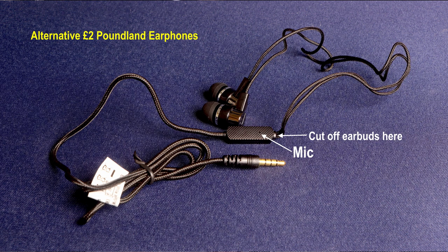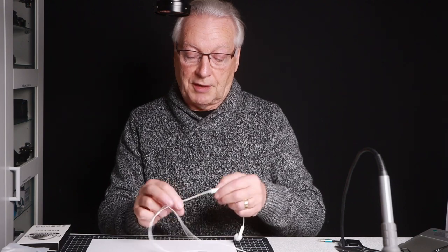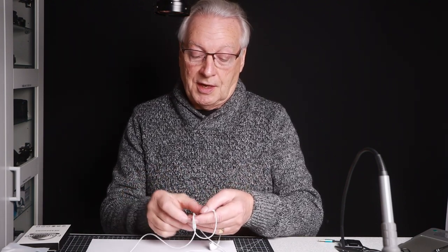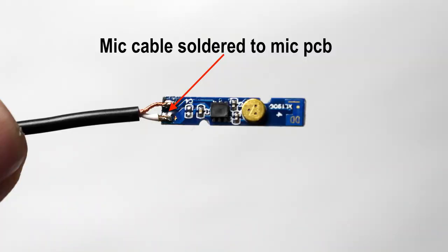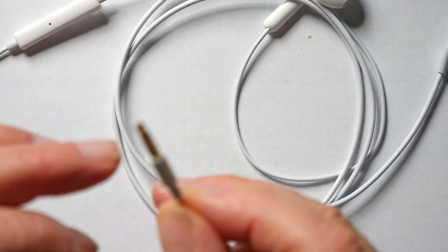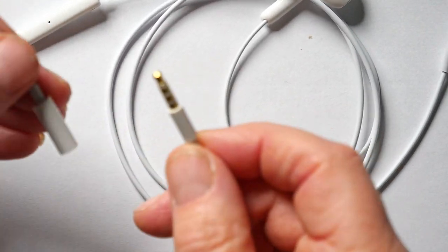You get two pairs, so if you make a mess of the first pair you've got the second one. Essentially we're going to cut off the earpiece on the right-hand side and the earpiece on the left-hand side. The beauty of the wiring in these is it's a litz wire — very difficult to tin, so there are unlikely to be any shorts when you cut the wire. This has a TRRS plug so it will go directly into your Lightning adapter if you're recording audio on your smartphone.